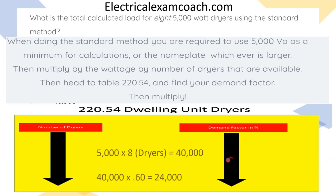Then when we get there, we're going to perform our math. We take our 5,000 per dryer, multiply it by our number of dryers. Then we take that total demand and multiply it by the demand factor. And that's going to give us a new reduced load of 24,000 watts.